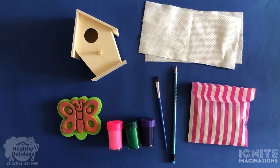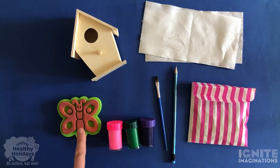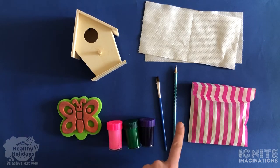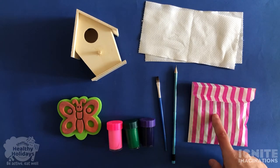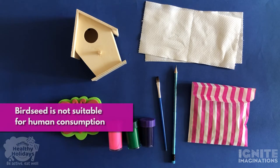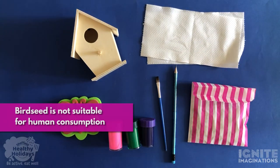To make your birdhouse you're going to need all the materials that are in your craft pack. So that's the birdhouse, a stamp, some paints, a paintbrush, a pencil, and the bag which has some bird feeding. It would also be useful if you can grab some bits of tissue and a little bit of water from home as well.